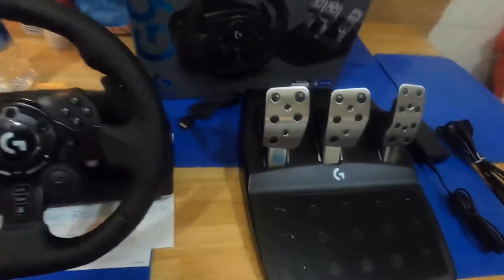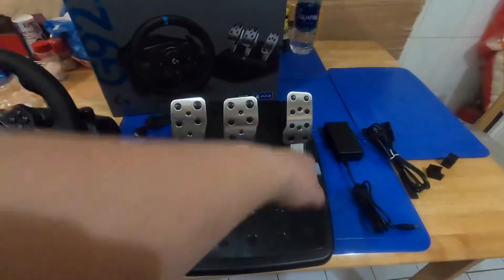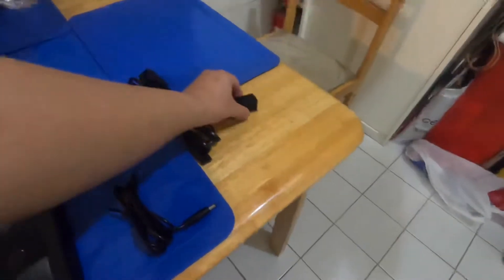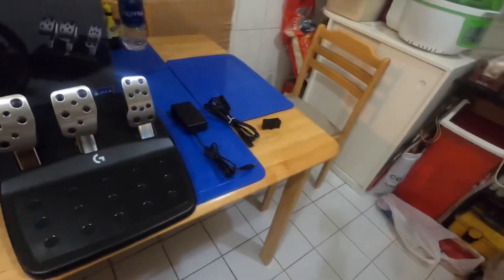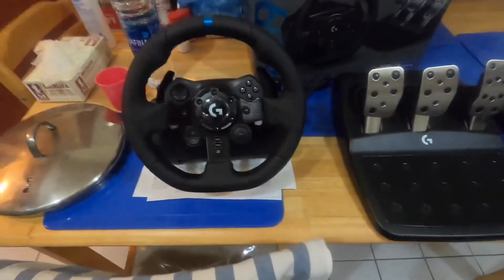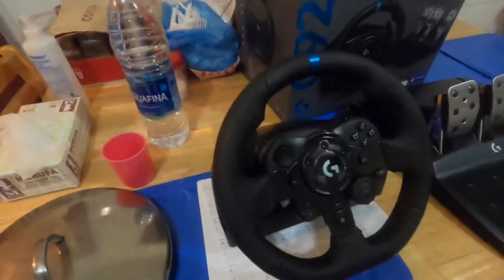So here it is — this is what the steering wheel looks like from the G923 Logitech. Here are the pedals: it has the clutch, brakes, and accelerator. This is the power cord. And this one is for the table clamps — it looks like a trap for the table so it won't move. I don't have a compatible table here, so I think I'll have difficulties mounting the steering wheel.